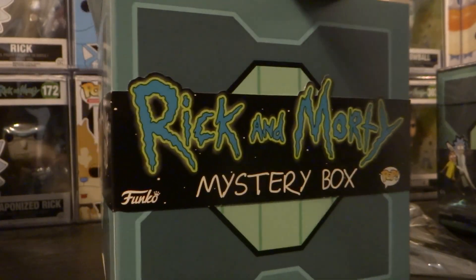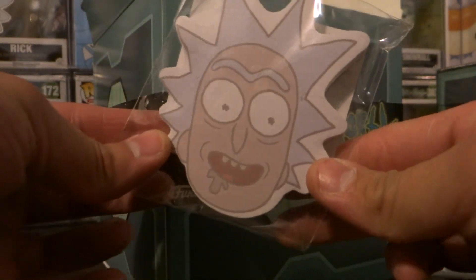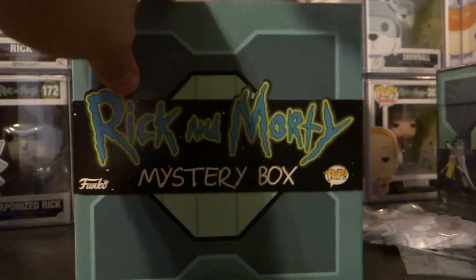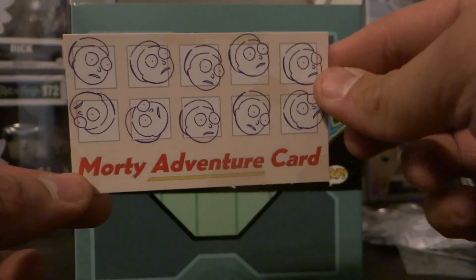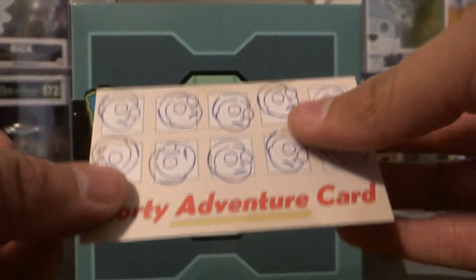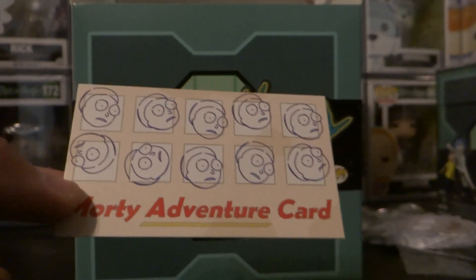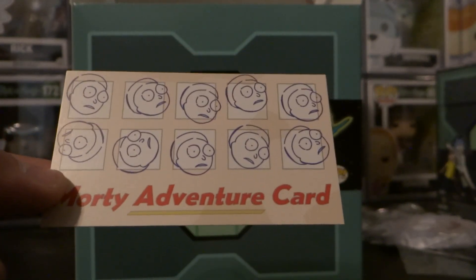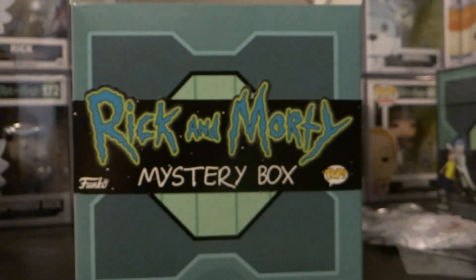Rick and Morty sticky notes, and then the Morty card, so that's pretty cool. I think this was like season two, or it might have been season one — I'm not too sure, it might have been even this season, it's kind of a blur.